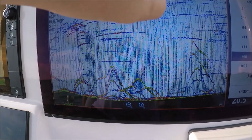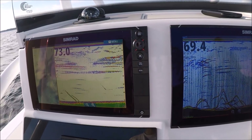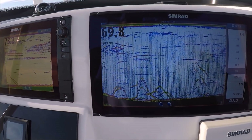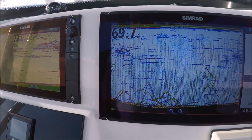Ignore the dashes on screen — we're running two transducers right next to each other so we can get an even competition, which is why they're interfering. I don't want to put any interference filters on because it'll squash our return something awful.